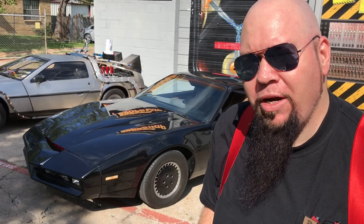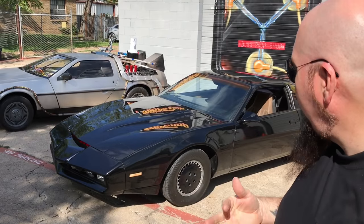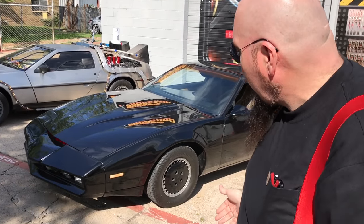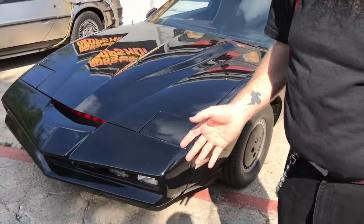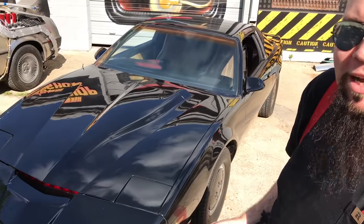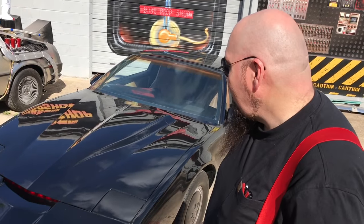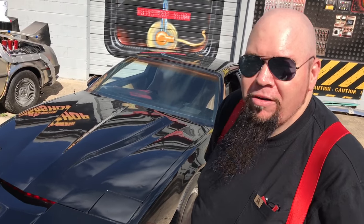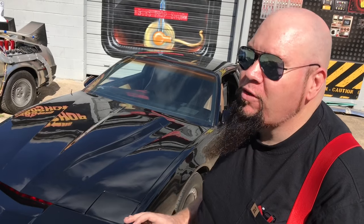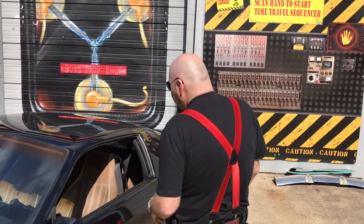That didn't matter because we transformed it into Knight Rider anyway. It doesn't have the T-tops, but a lot of people won't even notice that. A lot of people don't like the T-tops anyway. Now, a lot of people try to build their own Knight Rider cars and realize it's way more work than they ever imagined. The furthest they get is putting the nose on, because you can bolt that right on and paint the car — but the rest of the car is way more difficult.